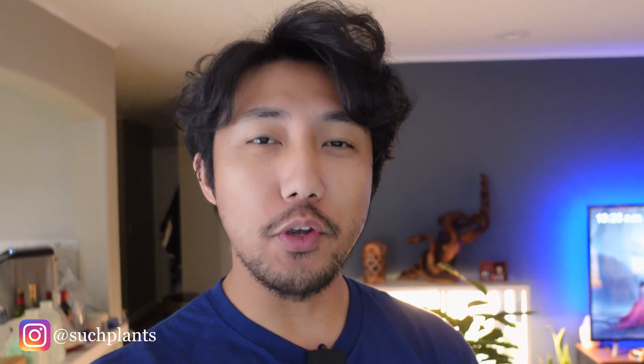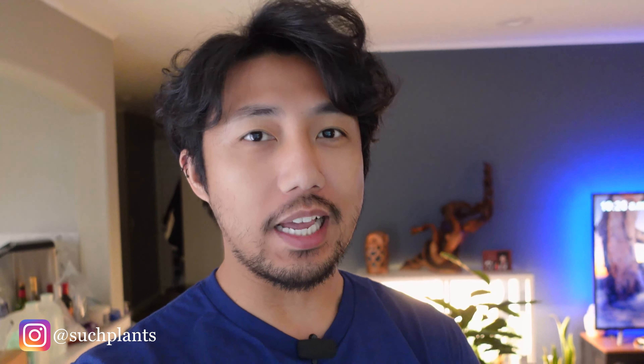Hey guys, welcome back to my channel. If you are new around here, my name is Ron, and today we will be doing an unboxing of a wishlist plant.